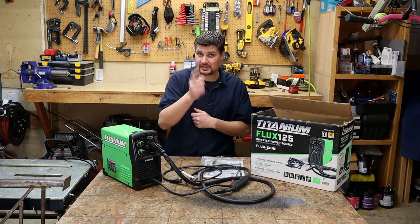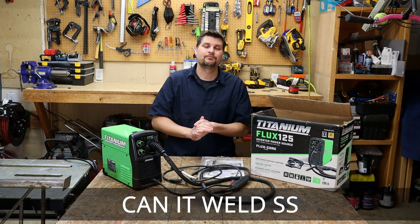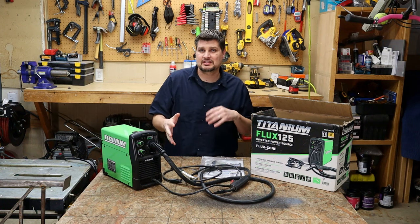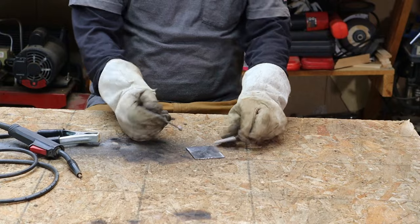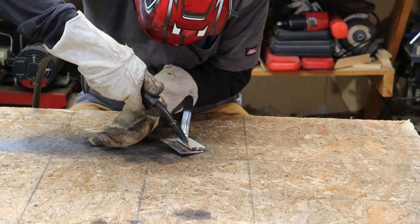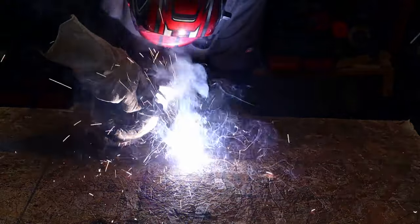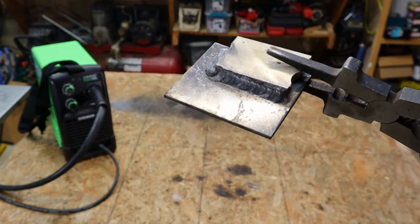What about stainless steel? There's a lot to be said about stainless steel. Some people say you can't weld stainless steel with flux core onto steel — well, yes and no. Yes, you actually can weld stainless to steel, but the drawback is corrosion.